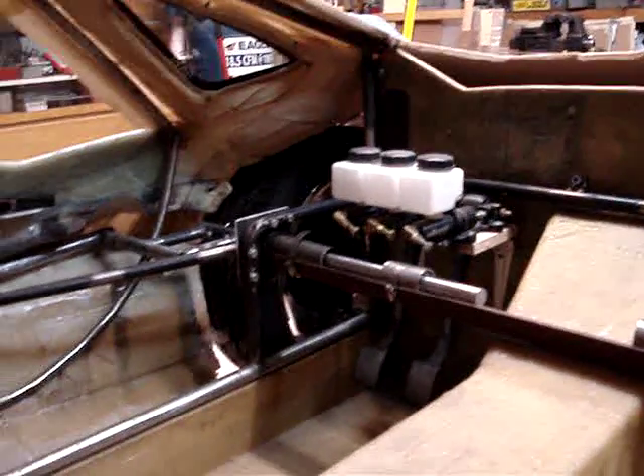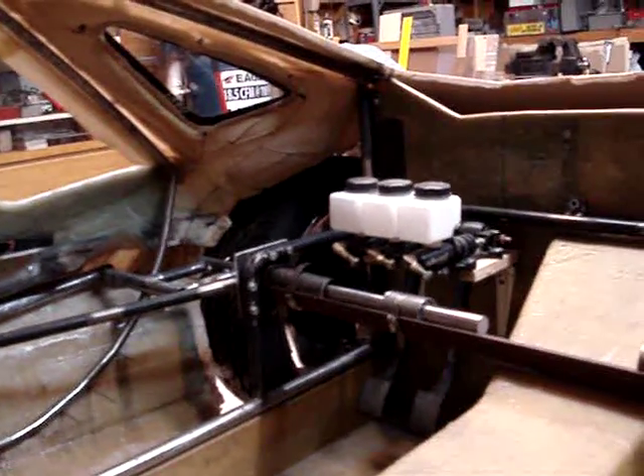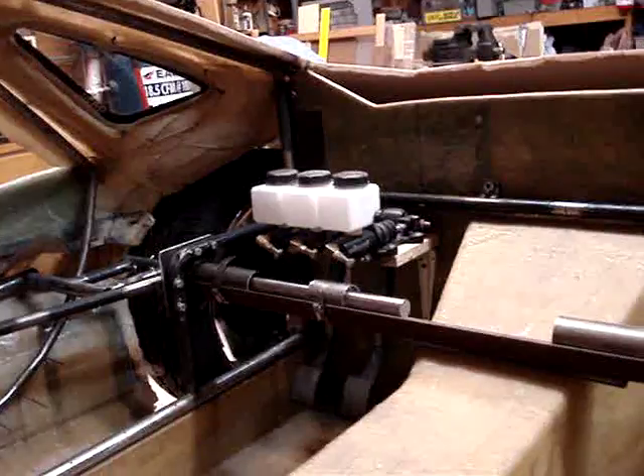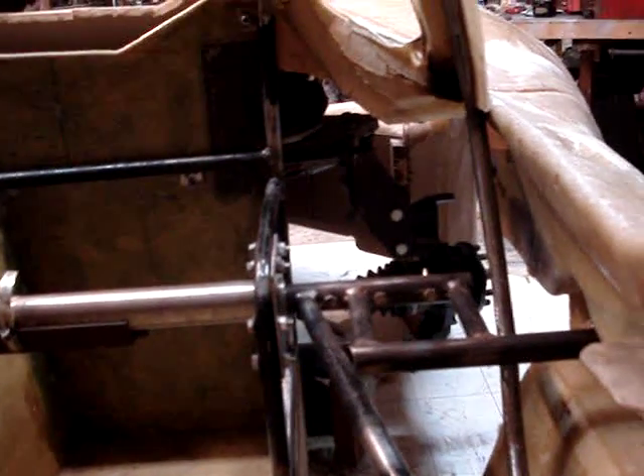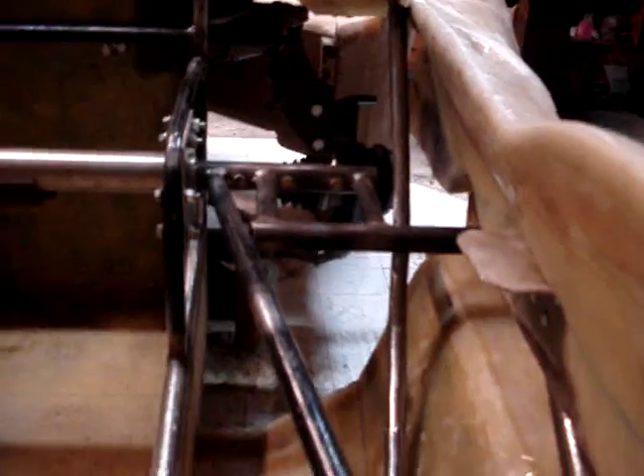It remains to be seen whether or not that's all going to work, but we'll find out about that soon enough. You can see the interfacing with the front firewall here, and then on the passenger side it's a similar situation and we have all the tubing in place.